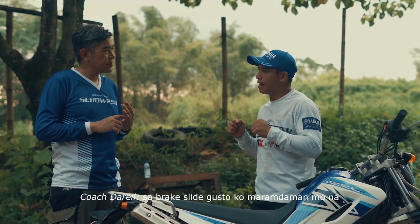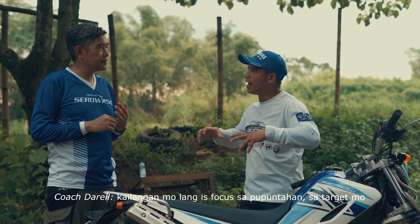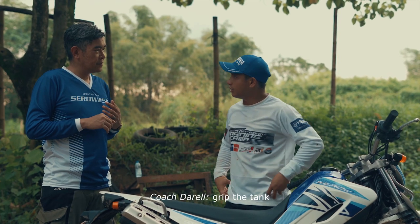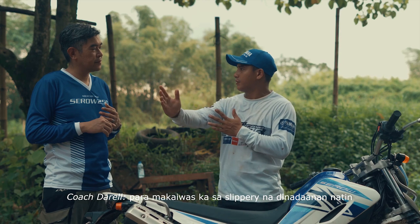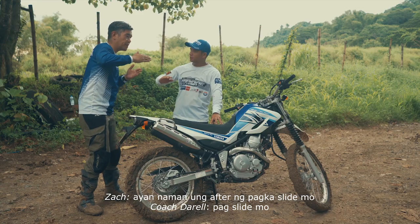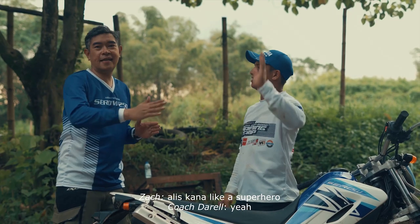Sa brake slide, gusto ko rin maramdaman mo na kahit umi-slide na pala, hindi ka dapat mag-panic. Kailangan mo lang focus sa pupuntahan, sa target mo, grip the tank, and then open the throttle para makaiwas ka sa side-slipper na binadaanan mo. Ayan naman yung after ng pagka-slide mo — pagpapawala na i-slide, throttle ka na. Alist ka na like a superhero.